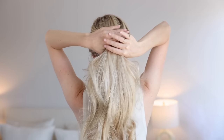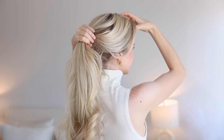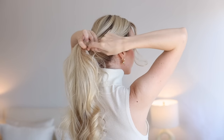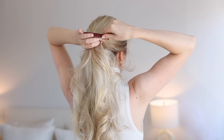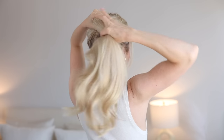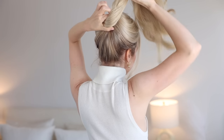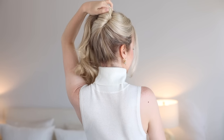Now for the updo, loosely gather your hair into a mid ponytail so your hair swoops over your ear, then pull out those face framing pieces and gently use your fingers or a fine tooth comb to smooth any bumps. Now tightly hold your ponytail in your left hand and with your right, tightly twist your ponytail counterclockwise once, bringing it to the top to create a twist at your crown.